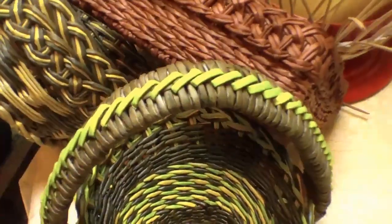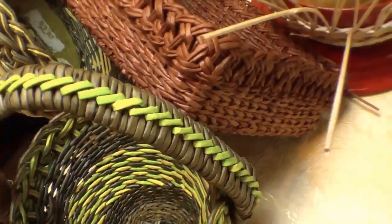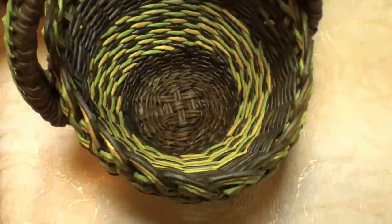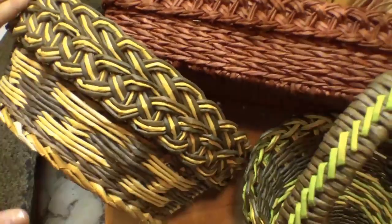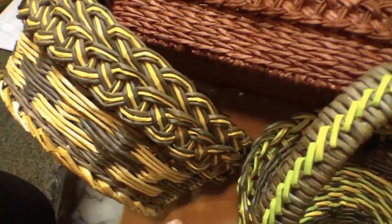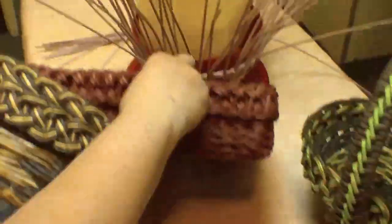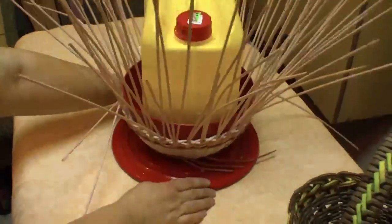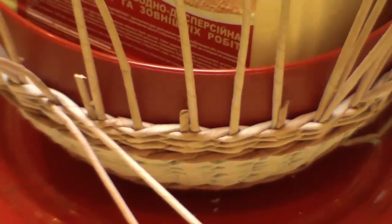In order to make this type of edging, one has to prepare. If you save the tubes and keep count of each one, it is not worthwhile starting. Our goal is a beautiful edging for which you mustn't save the tubes. Before you start working, you have to replace all the remainders of tubes with new ones.